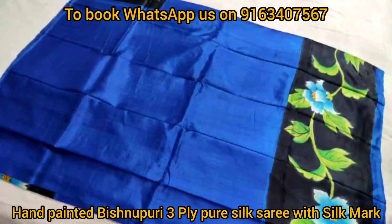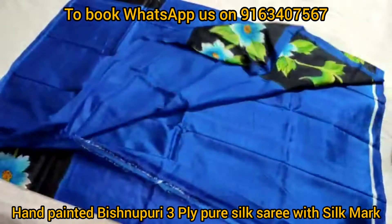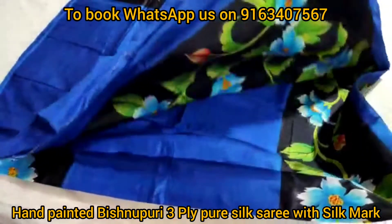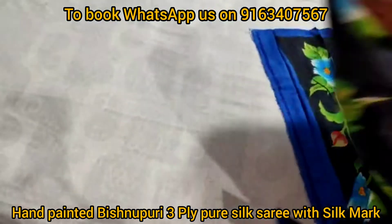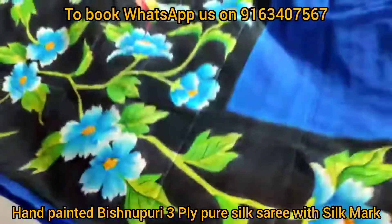Today in this video I will show you a very beautiful hand-painted Bishnu Puri 3-ply premium quality pure silk saree. Look at the beautiful hand-painted palla portion of the saree.